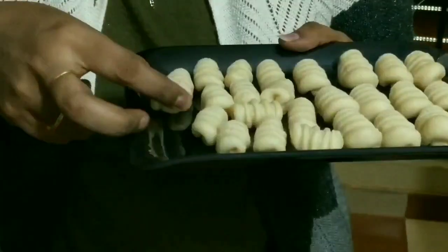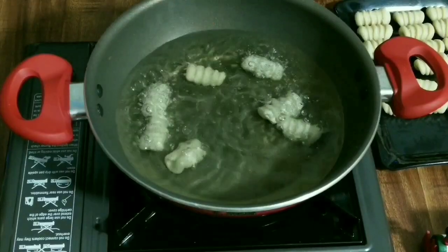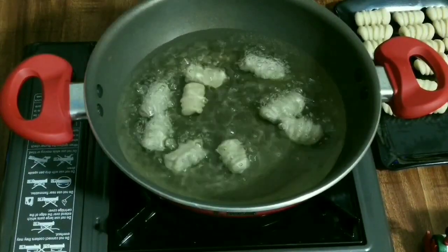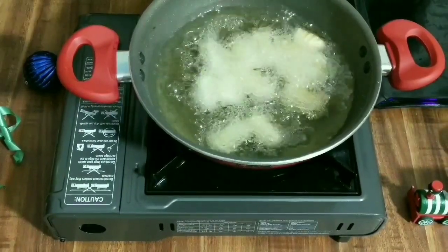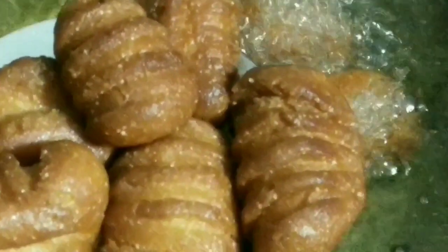Now the batch is ready to go for a deep fry. On the other side I have heated the oil in a kadai. Once the oil is nice and hot, gently drop the Kalkals in and fry them for about 7 to 10 minutes until they turn nice and golden brown. Now our crunchy Kalkals are ready!